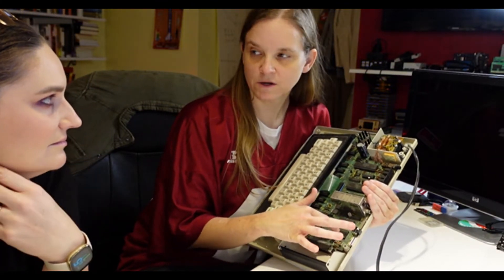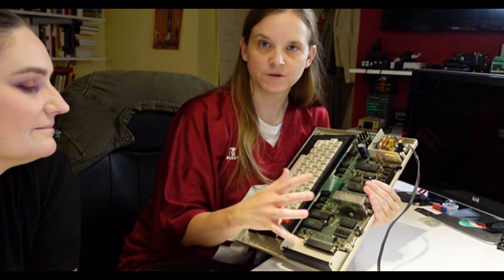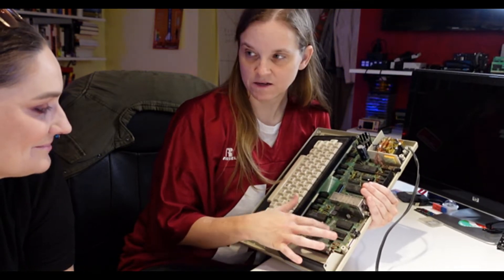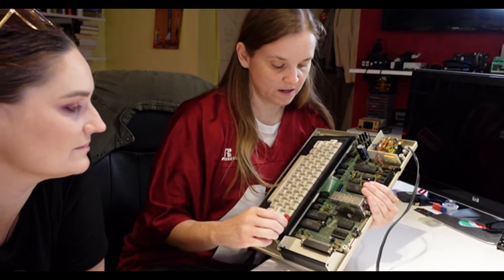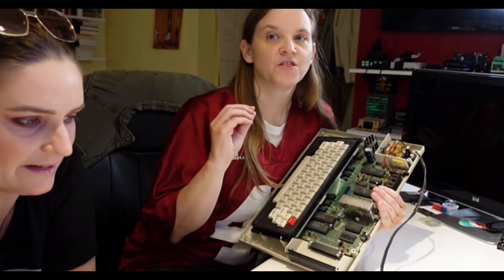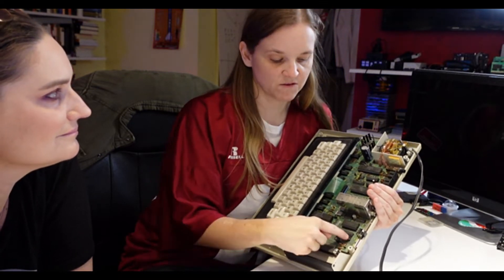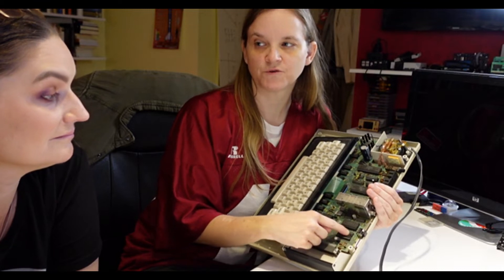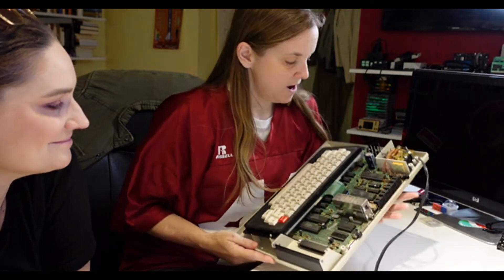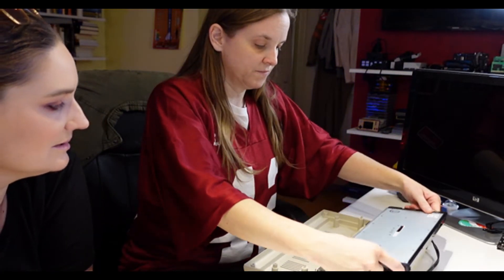This is where the extended BASIC ROM would go if I had it — you can see it's an empty socket. This is the BASIC ROM that has Color BASIC in it. If our upgrade is successful, we can probably get an extended BASIC ROM. There's somebody that makes an adapter because the 24-pin chip is an unusual form factor these days — you can use a normal EEPROM in its place.